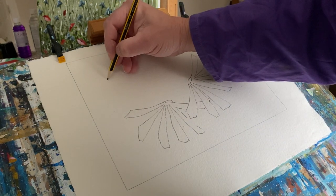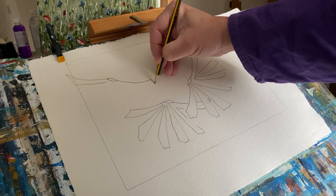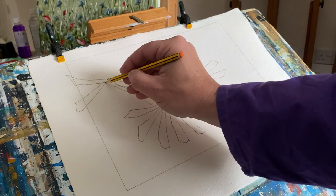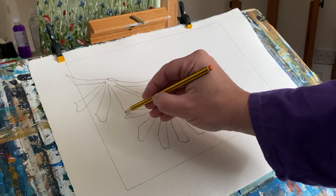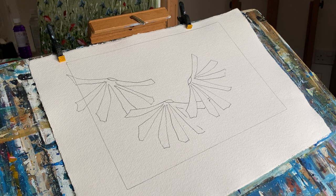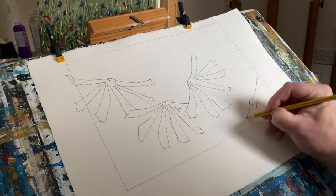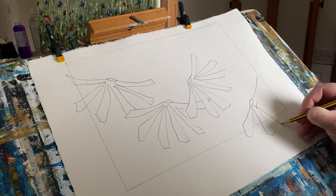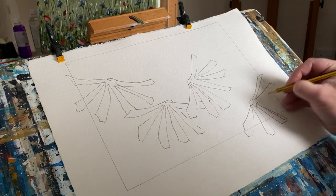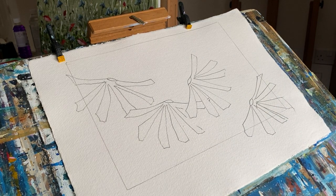We'll put another one up here. Sometimes you can spend too long on a drawing when the paint is going to do the work for us. I'll put another one down here, a bit further in. You'll notice I tend not to do any rubbing out — we can get around that with the paint. You'll hardly see the pencil marks anyway. So there are my four daisies, very basic, on the paper.